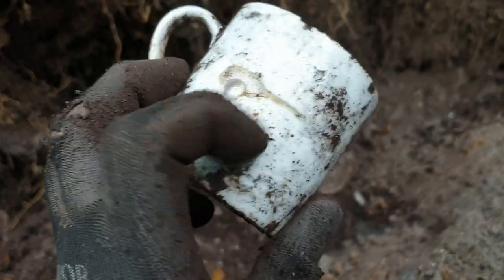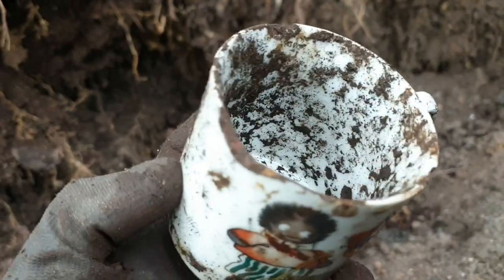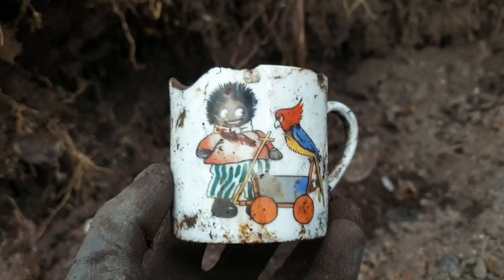Right, a cup's popped out — chipped on top. It's got a nice little drawing on it.